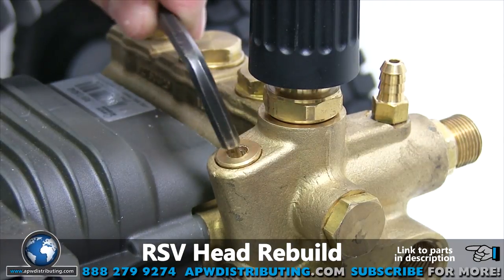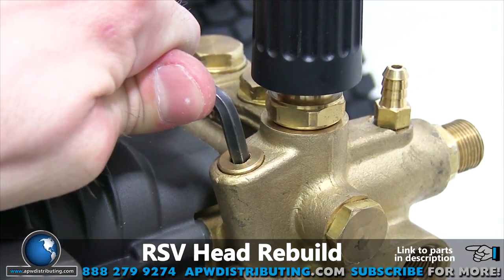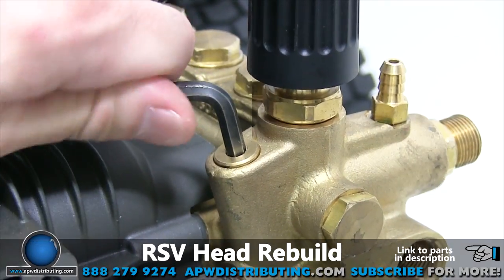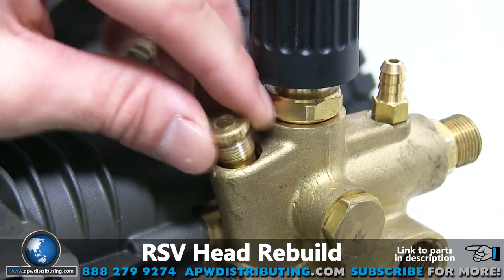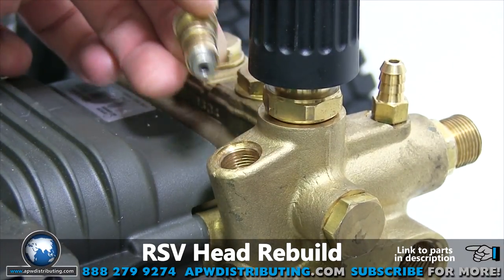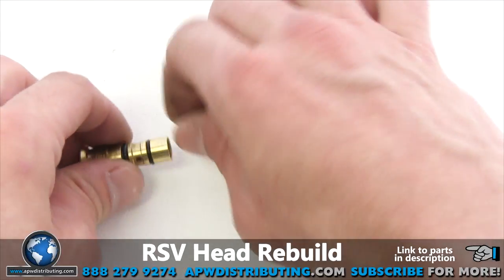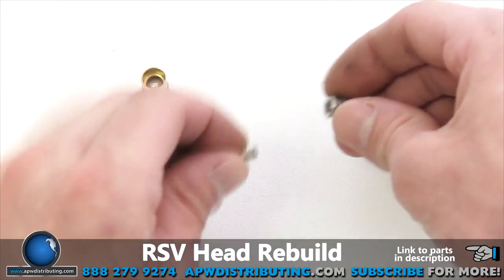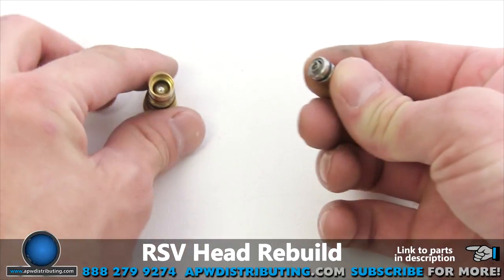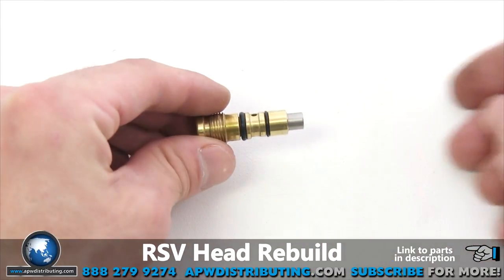On to the easy start. Use the five millimeter Allen wrench to remove the assembly. Your new assembly may come unassembled. Insert the ball into the easy start plug, then insert the spring into the bottom assembly cap, and then insert the cap into the plug. You're ready to reinstall using the five millimeter Allen wrench.